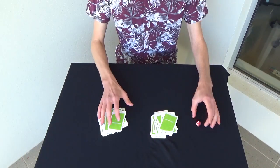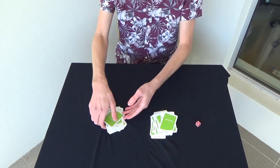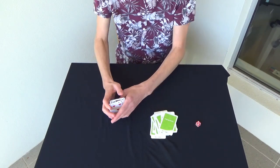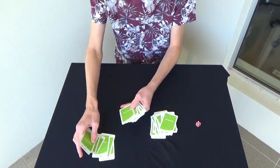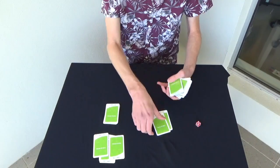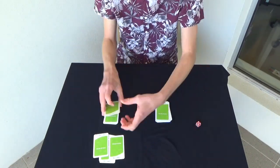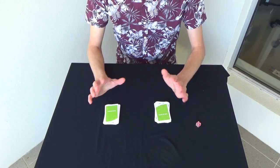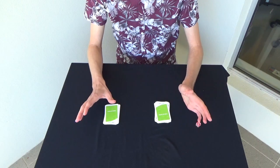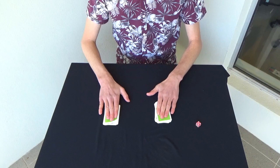It's a five, so I'm going to swap five cards from the left pile with five cards from the right pile. You probably think now that we don't know anything about which cards are in the left pile and which cards are in the right pile.